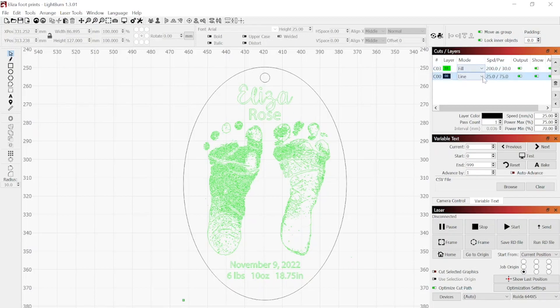I'm now opening it in LightBurn and checking my settings to make sure everything is ready to go. I have set the footprints and names to engrave, and everything else with the outline to cut.